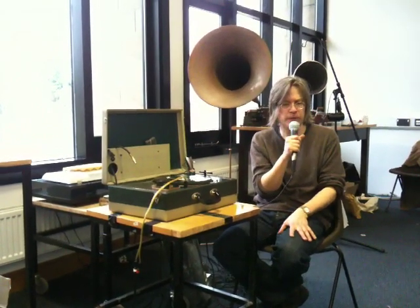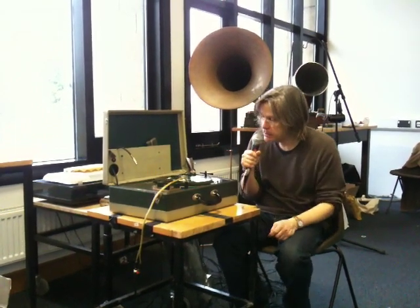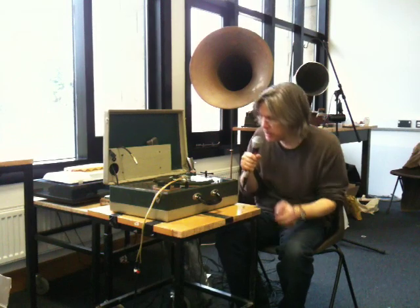I actually had a radio station in Manchester — they came and wanted all their idents on one of these CDs. So, let's see if this works.